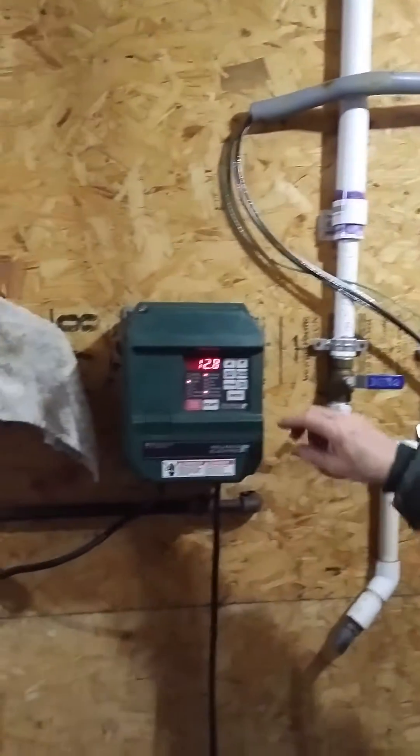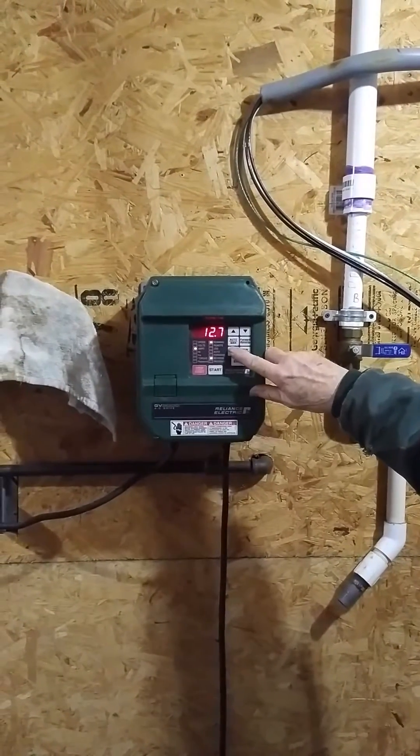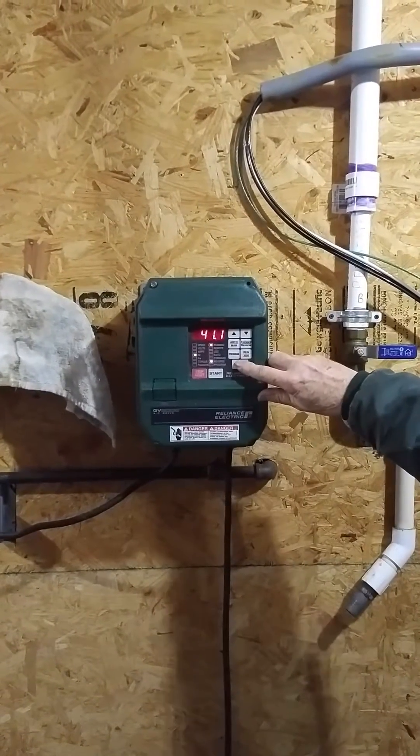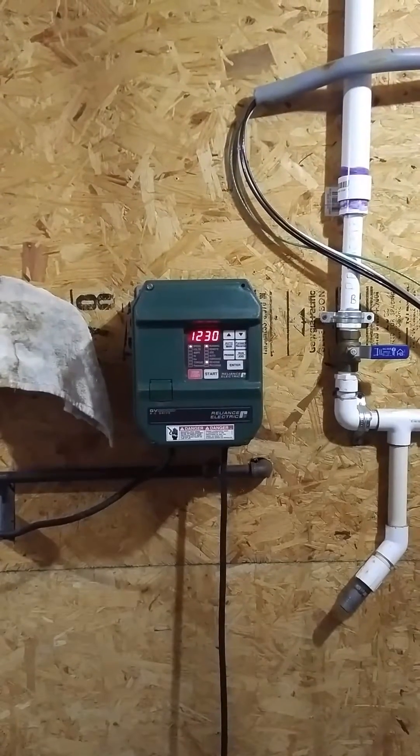And we're getting some vacuum — 12.8 amps. So how many horsepower is this? Well it's 5 horsepower dry, so we're only running at 41 hertz, 1230 RPM.